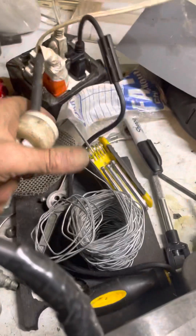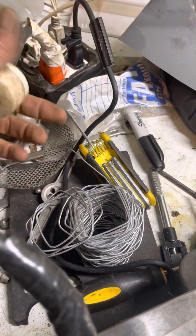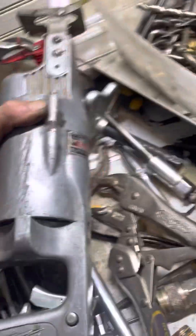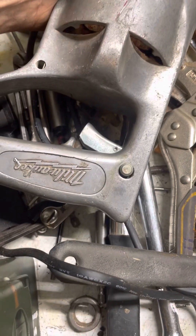Somebody broke the ground off a long time ago and screwed that up, so yesterday I stuck this on so I don't get shocked. But yeah, this is a good tool. I almost always have to rebuild the triggers on these old ones though.